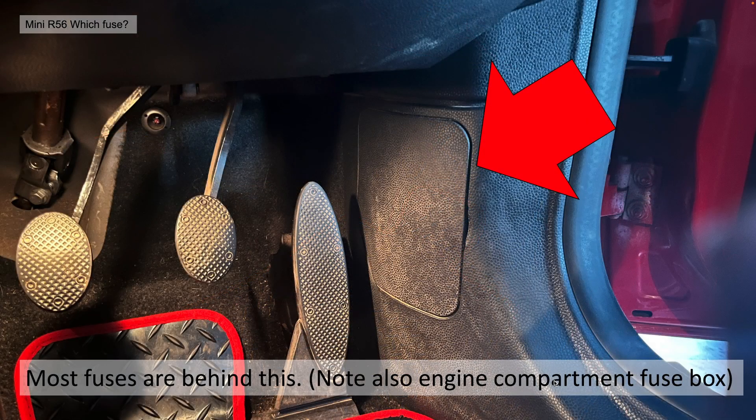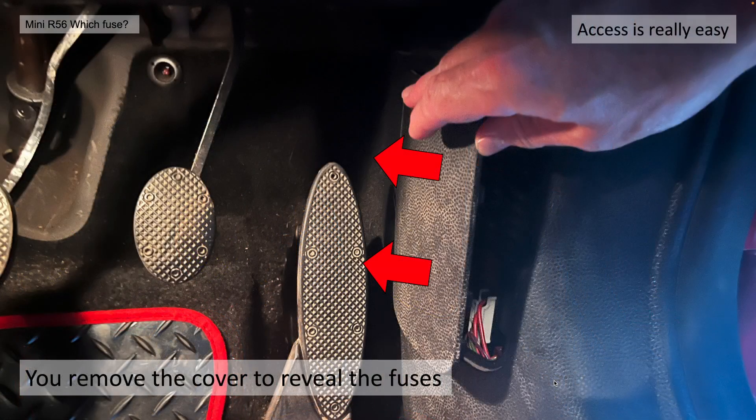If you suspect you've got a blown fuse, chances are this is going to help you. Most fuses are behind this panel, but note there is also an engine compartment fuse box as well, but we'll cover that in a separate video. In order to remove the cover you need to unclip the front — it hinges from the rear and it should come away completely.